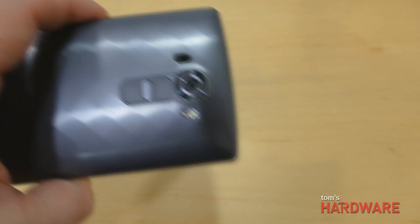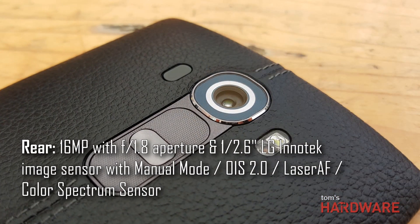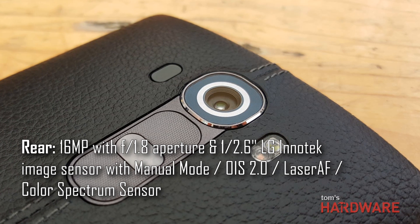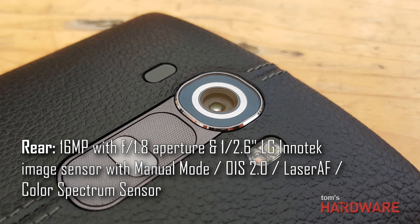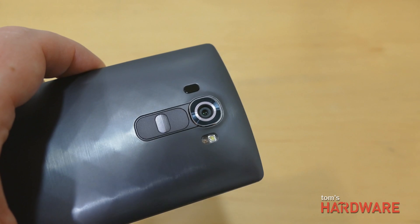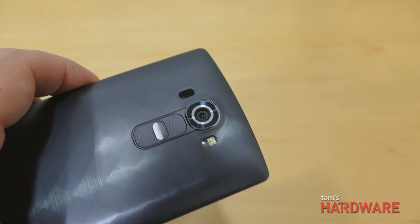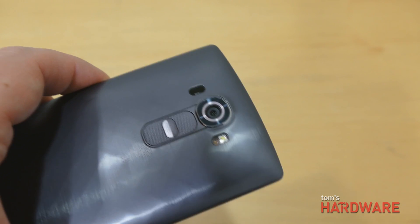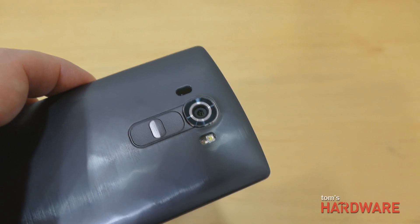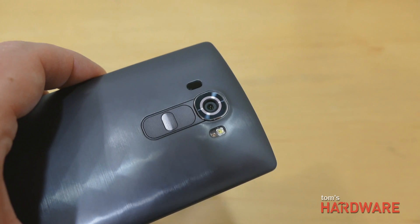One of the other killer features of the G4 is the new camera. It's got a 16 megapixel camera using LG's own LG Innotek sensor, which is 40% bigger than the sensor that came on the G3 — it's a 1/2.6-inch sensor, a fairly large image sensor for a smartphone, which will give you good performance in low light. In conjunction with this great new sensor, we have a super-wide aperture of f1.8, which is actually the widest aperture available in any smartphone. LG says that aperture allows the lens to be 80% brighter than the average smartphone camera lens.